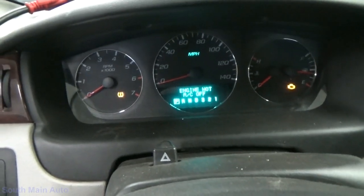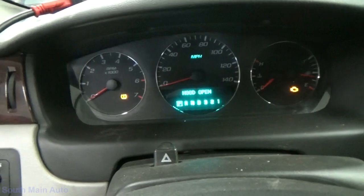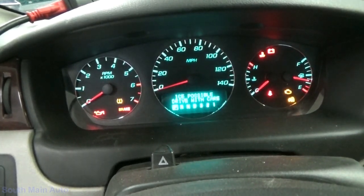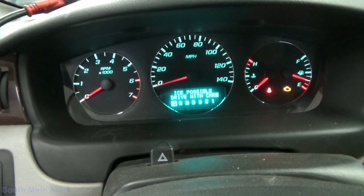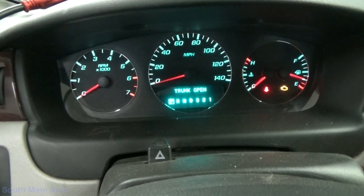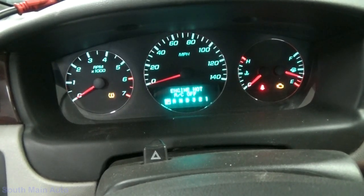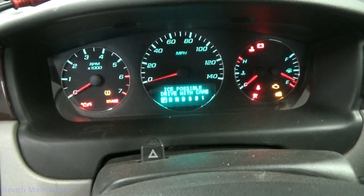Alright, here we go. Yeah, there's that message — 'Engine hot, AC off.' Of course we've got hood open and a TPMS light. It did start. Don't know if you can hear it, but it feels like it's misfiring. It's got a pretty good shake to it — kind of like a little pop out the exhaust. Oh yeah, it definitely has a misfire.